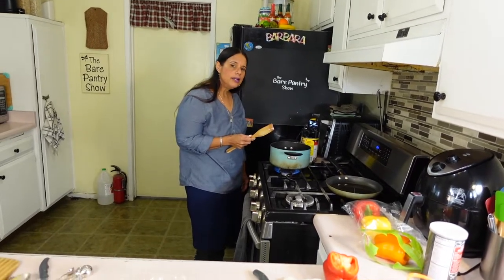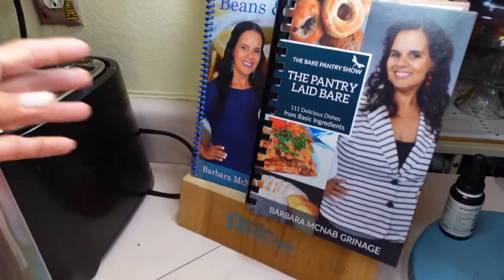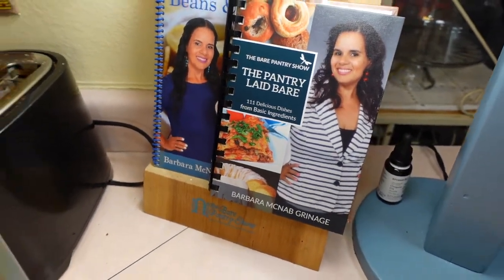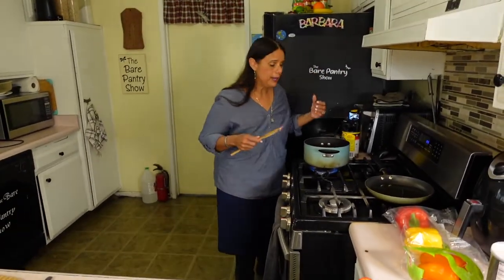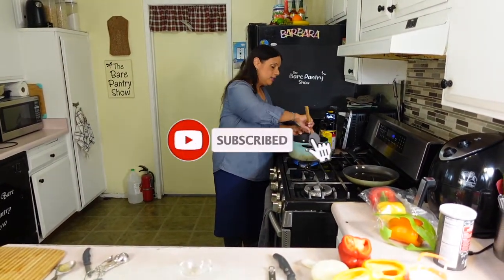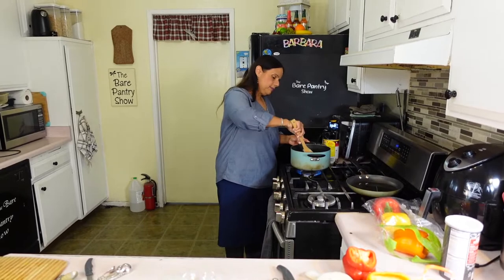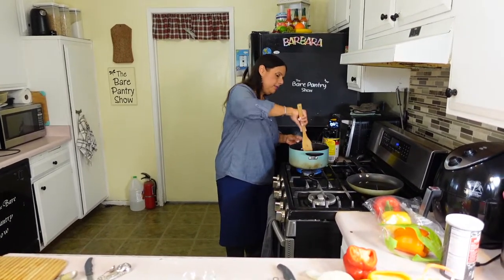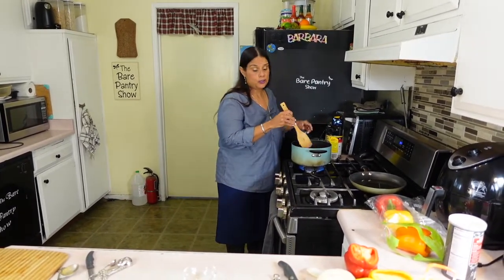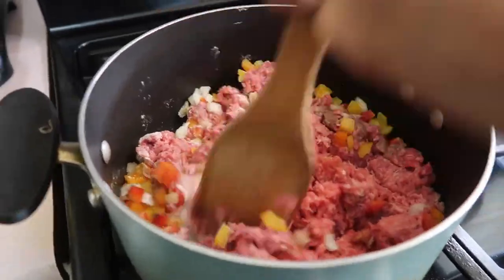Have you guys picked up my books yet? Don't forget I have two books for sale — you can check below in the description to see how to buy them. A big thank you to everybody who has already purchased, and don't forget to subscribe and hit the notification bell set to 'All.' All I'm doing right now is breaking up the meat, and once it's cooking I'm going to switch to making the baguette.